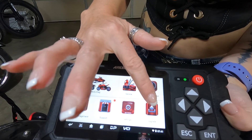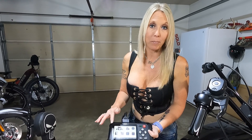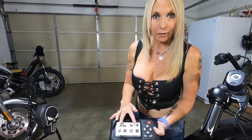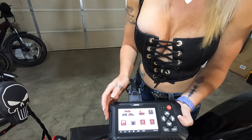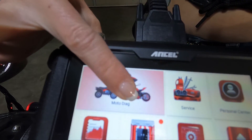With the upgrade area, when you get one of these brand new out of the box, you do need to select that so it can do all of the upgrades and get you the latest information for all the makes and models out there. What I'm going to worry about for today is the diagnostic mode, so I'm going to select that icon.